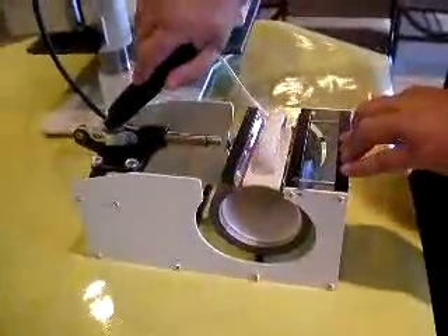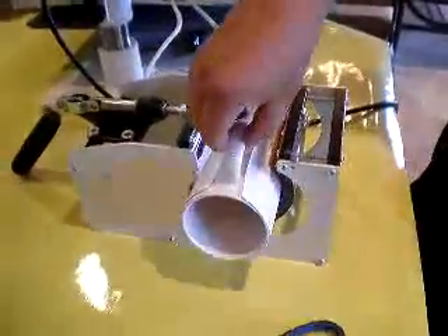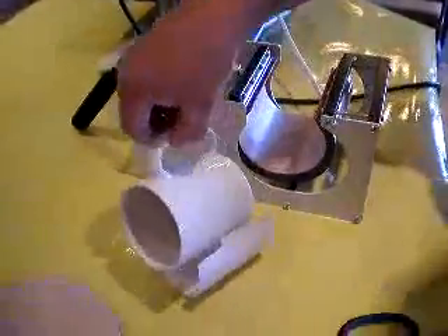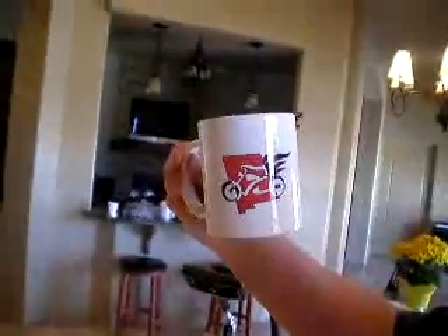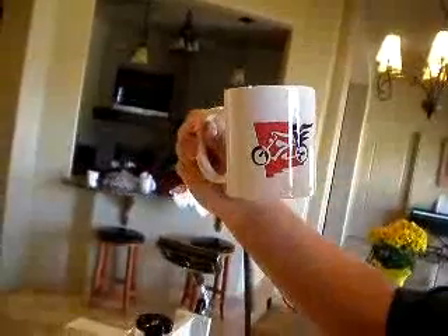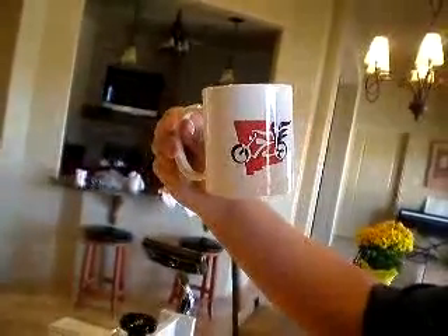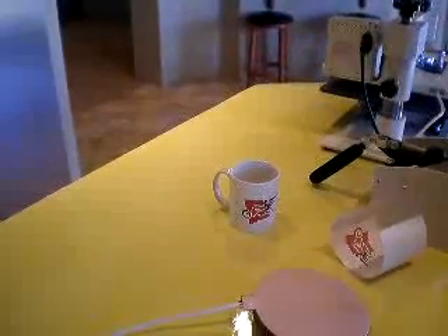When you decide to get into cup making, I'll unlock it now. Be really careful just because it is so hot. You can see how the image is in there. I might see a few lines here, but that was more my printer's fault — I have a bad printer — but you can see the image is in there really nice. Just set the cup off to the side and let it cool off for about 20 minutes before you try to touch it, because it is super hot right now.